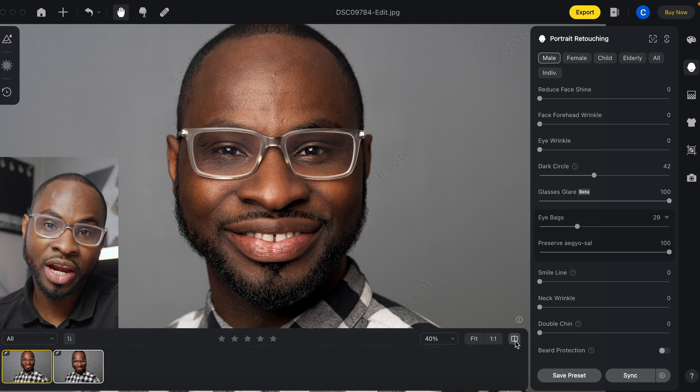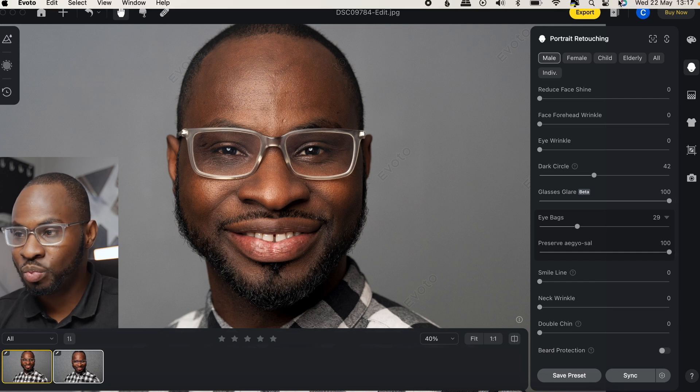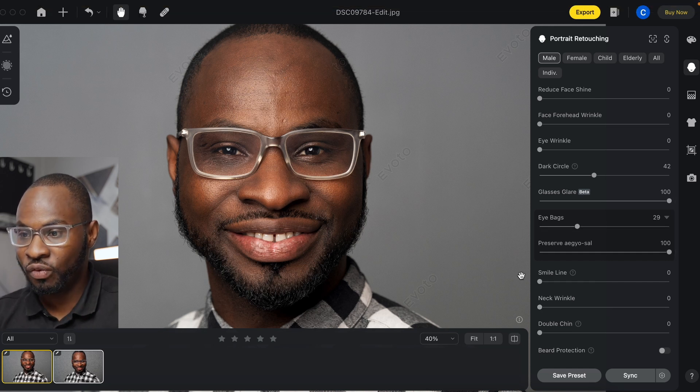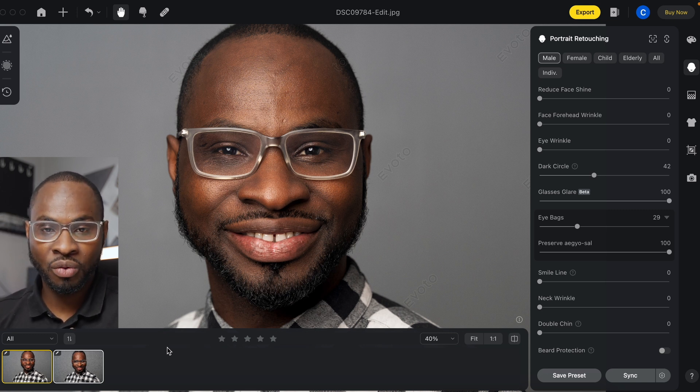It's the first time trying out this actual part of the software. I have used Evoto AI before — I actually use it on a couple of corporate client jobs where it enables me to shoot, edit and deliver the same day, which is amazing. I am super impressed with this software and what it can do in terms of removing glares from glasses. If I was stuck in a scenario where I didn't do it in camera, I can always rely on this software to do it for me.